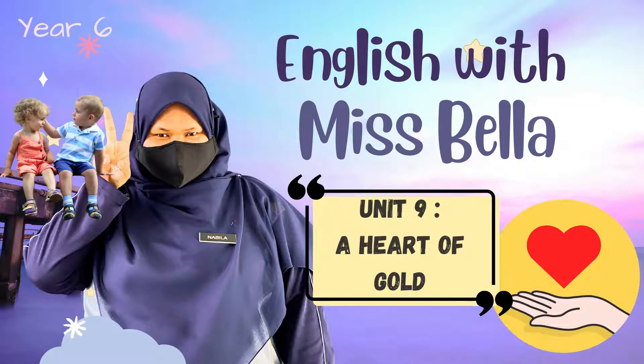Assalamu alaikum warahmatullahi wabarakatuh and good morning class, it's Miss Bella again. How are you today? I hope you're doing excellent and if you're not, I hope you'll get better. Today we are going to continue our lesson with Unit 9, A Heart of Gold. Let's get started.